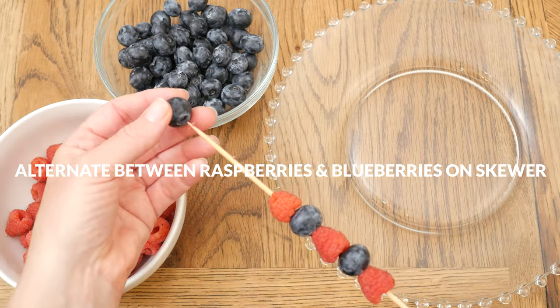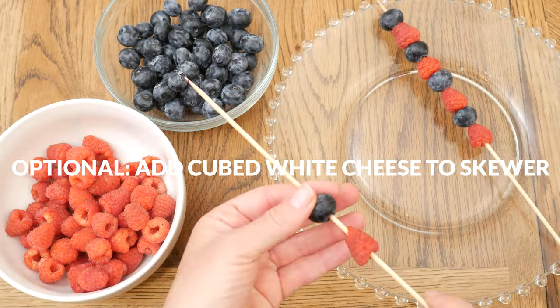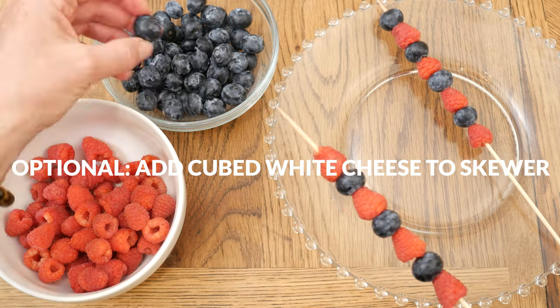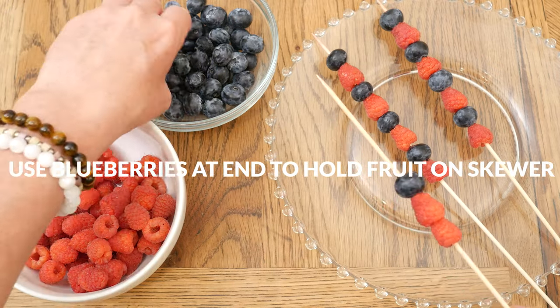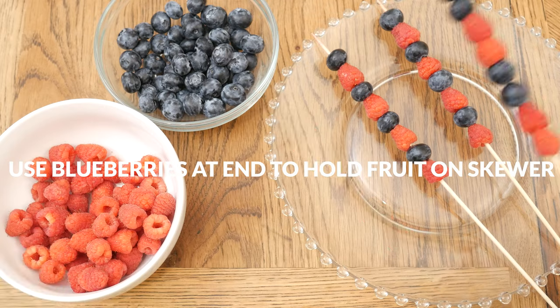Now for the fun part — assembling the fruit skewers. Alternating between raspberries and blueberries, create your own fun patterns. If you eat cheese, you could also add in some cubed white cheese. I'm putting four of each of the fruits on each skewer, and I found that ending with the blueberry helps to hold the fruit on. Berries are high in vitamin C, fiber, and antioxidants, and are low in calories and sugar.